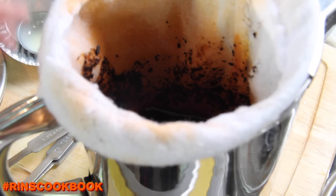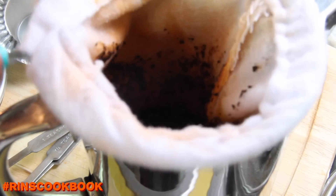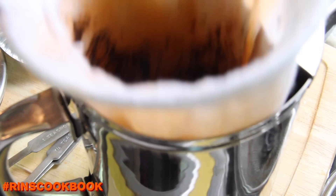Now you're going to move the filter around and then take it out. Then you're going to want to pour the tea into the container with the sugar and the condensed milk.